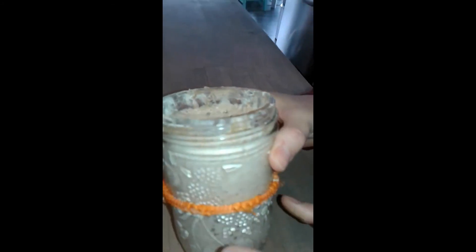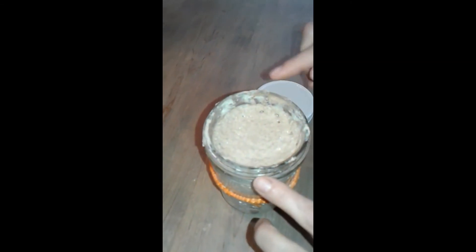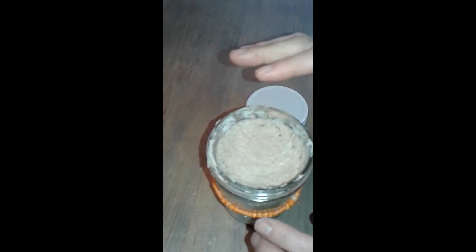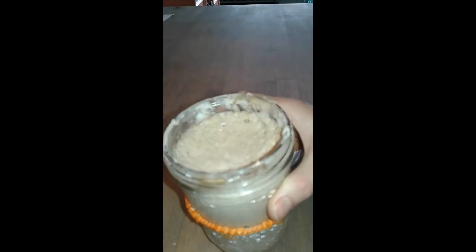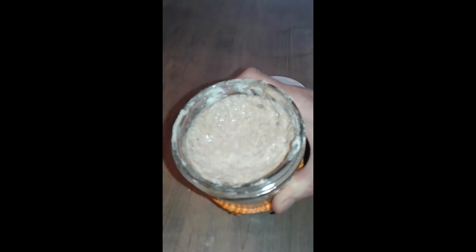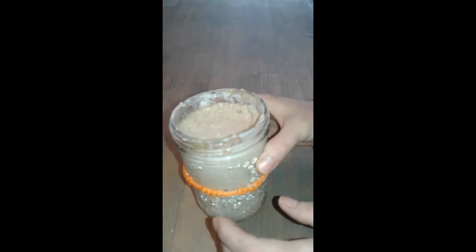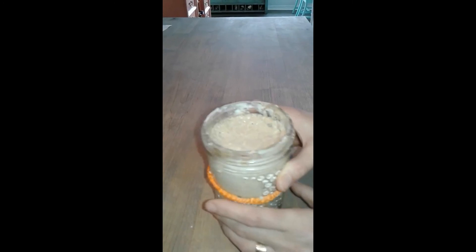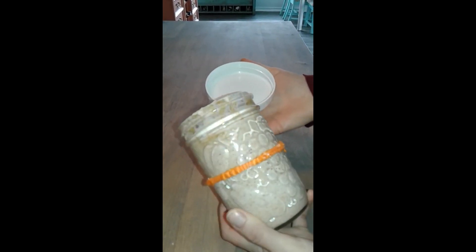It's been about 14 hours since I fed it. You can see it has risen a lot — this is the level it was at when freshly fed, and now it's risen all the way to the top and sunken back down. The sourdough experts would probably not be happy with me saying this, but I think this is perfectly fine to use. In my experience it doesn't make a difference whether it's at peak or fallen back down. That way you don't have to worry about timing as much. You can see all the bubbles — it's happy and perfect to use.